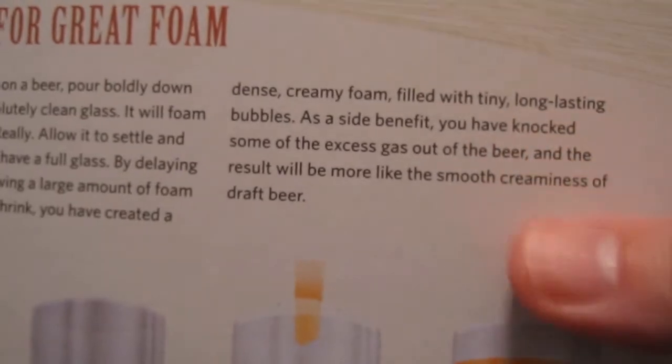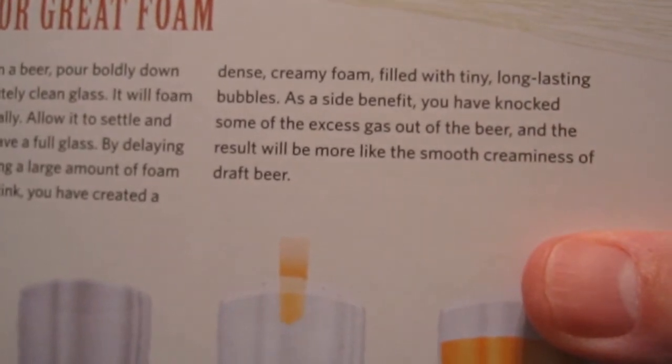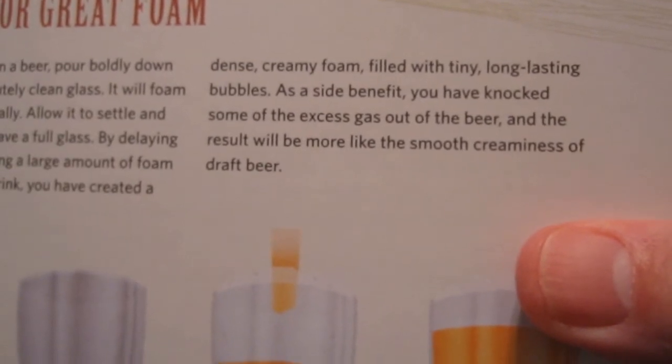As a side benefit, you have knocked some of the excess gas out of the beer, and the result will be more like the smooth creaminess of draft beer. So let's give it a try.